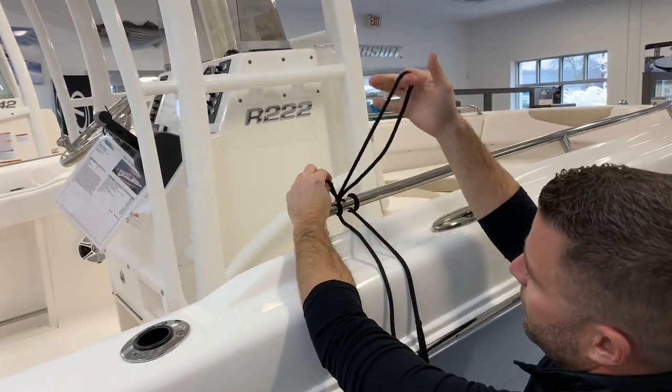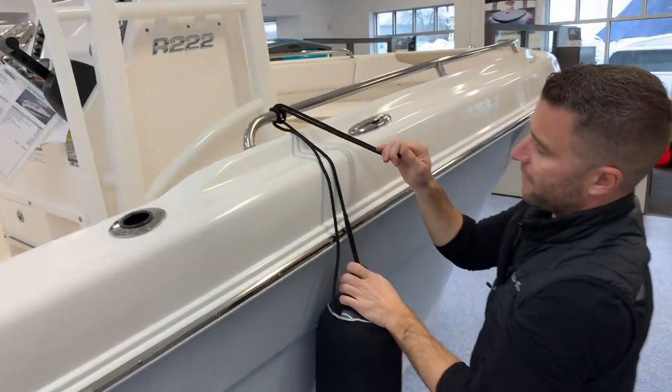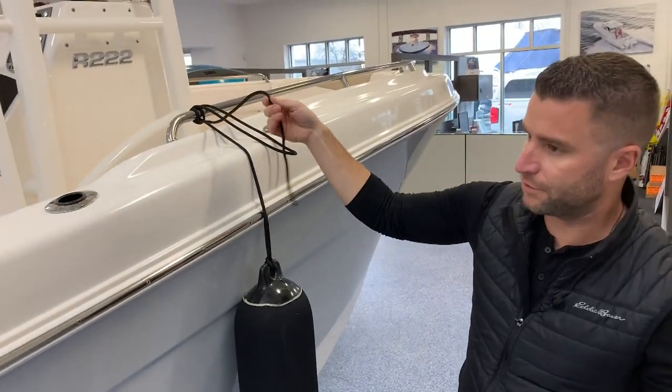Another tip is to leave this tag end through. Now you snug that up and your fender is tight, but when you need to undo your fender all you do is pull this line free.